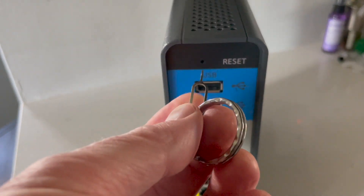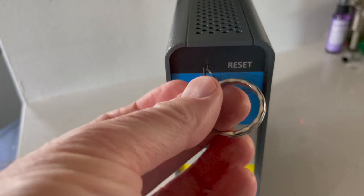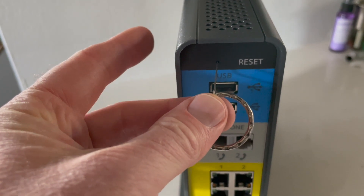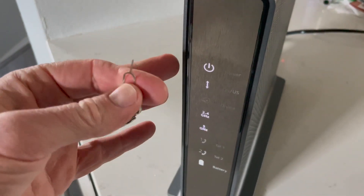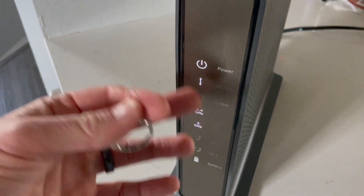So what I'm going to do is push this into the hole. I'm going to push and hold for 15 seconds. Do not release for those 15 seconds. What we're going to be looking for as we're holding is all these lights to reset. So let's go ahead and do that.